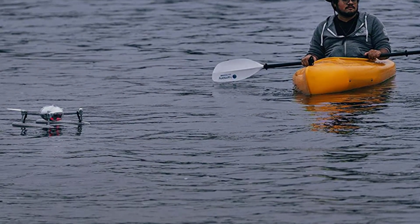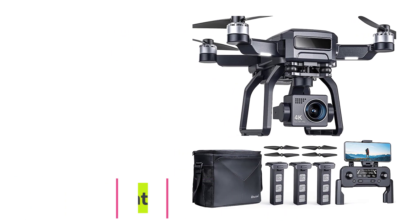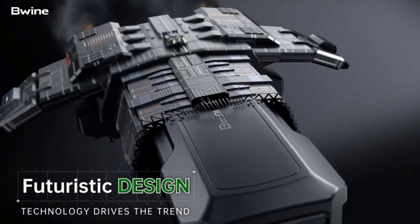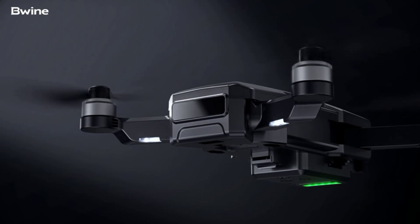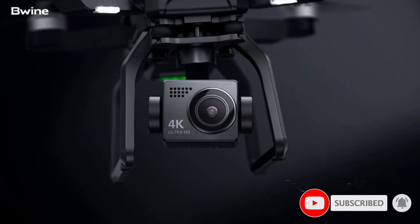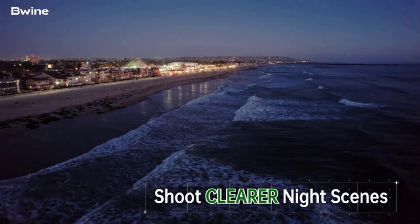At number three: the JJRC H71 waterproof drone. The JJRC H71 is a cool, compact, and lightweight foldable quadcopter. It has a base flight time of 11 minutes, but comes with two batteries which extend the total flight time up to 22 minutes. The additional batteries significantly increase usable flight time.